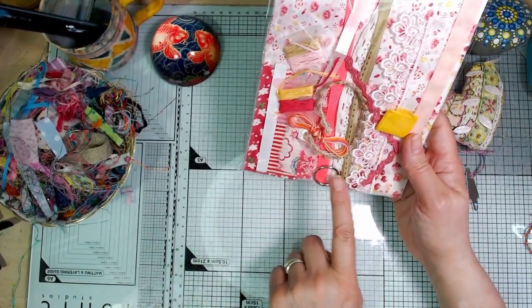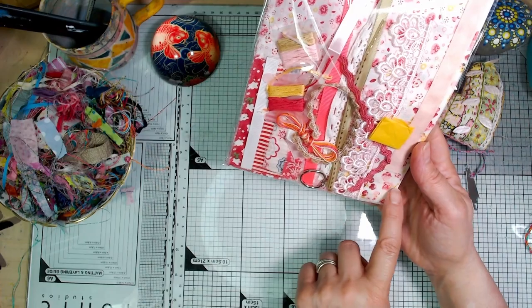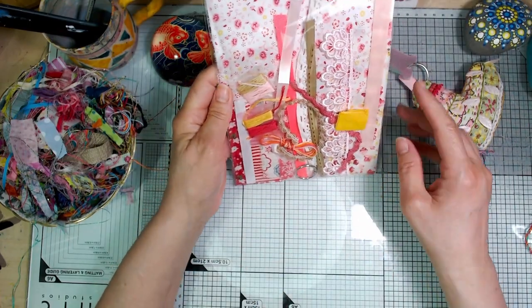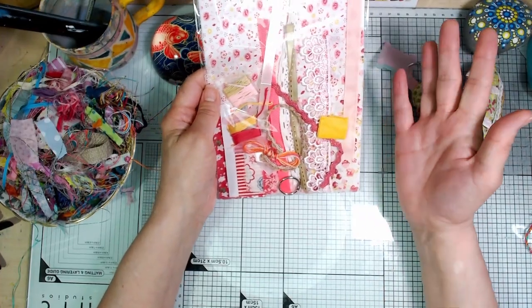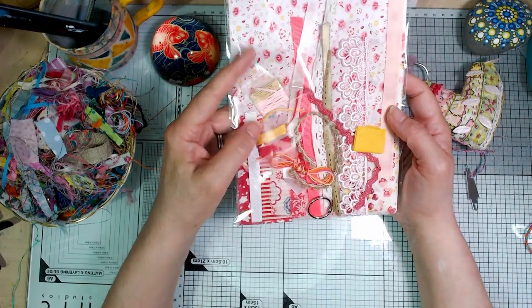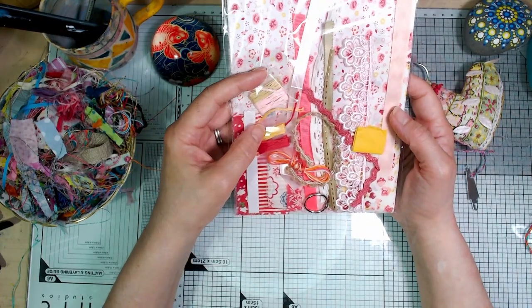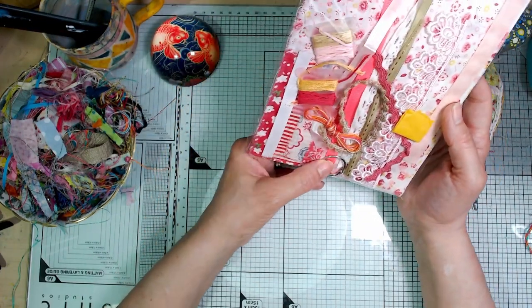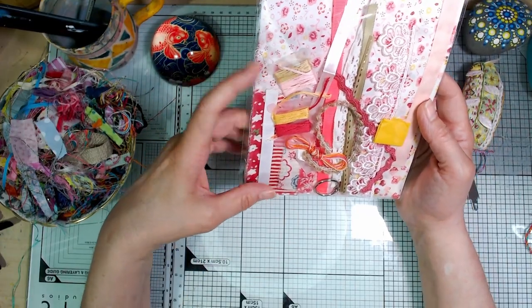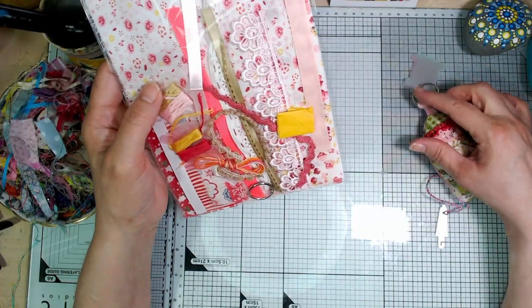You get seven or eight strips of different patterned fabrics and then seven or eight pieces of different trims — way more than you're going to need but it's nice to have the choice. You get four different threads, the bobbins, the book ring, and the needle threader will be in there. There's also a little extra shorter piece of ribbon — that's what makes the loop.